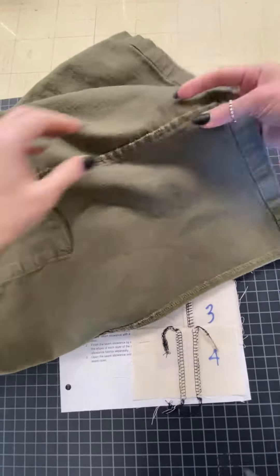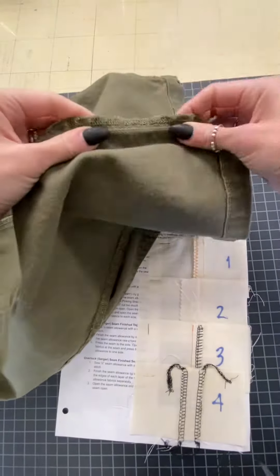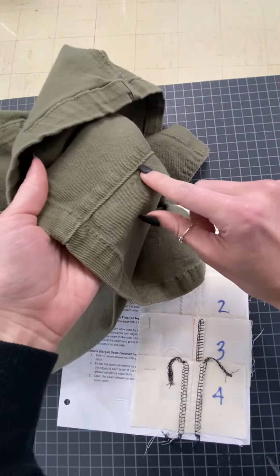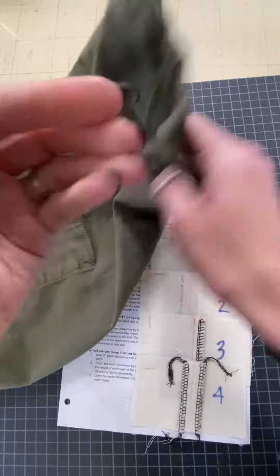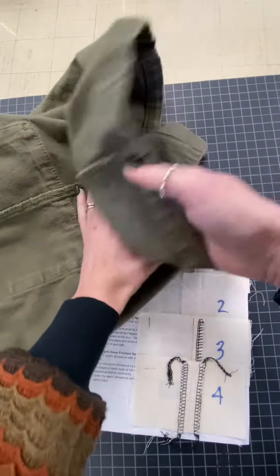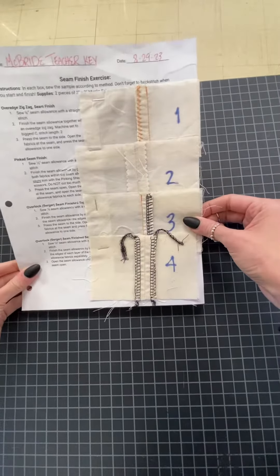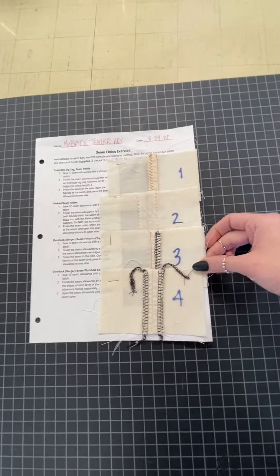Here's another seam finish on a store-bought garment. You can see that this one has been pressed to the side and it's actually been top-stitched right there too, to make sure it stays to the side permanently. We'll go over that more next lesson. So those are seam finishes — they're in everything you own.